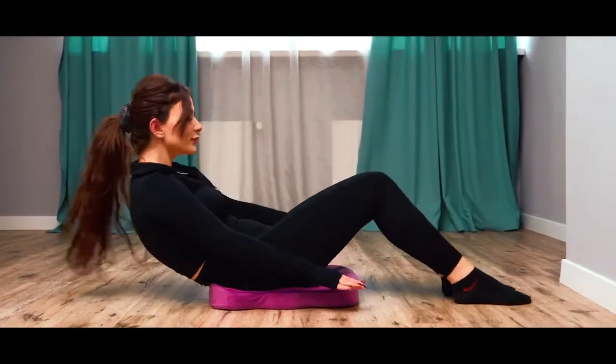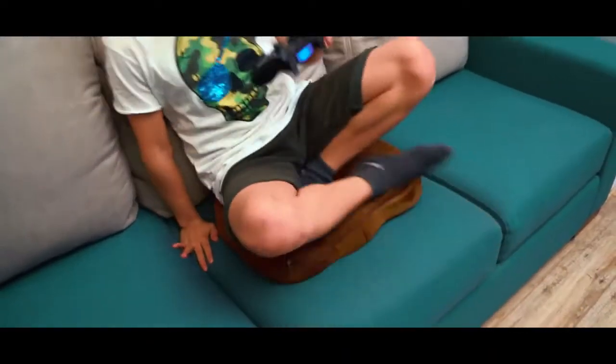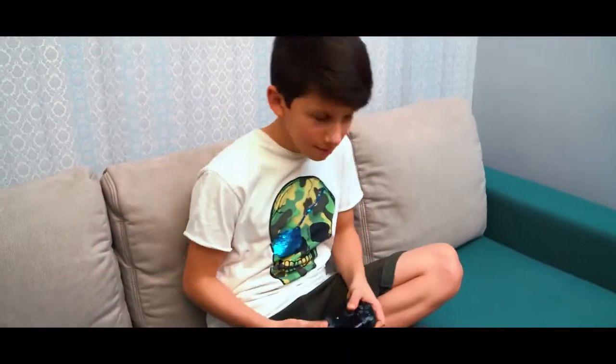Trust me, exercising with Wurik will definitely become your favorite thing. And most importantly, Wurik will take care of your kids and help avoid spine-related issues in the future.